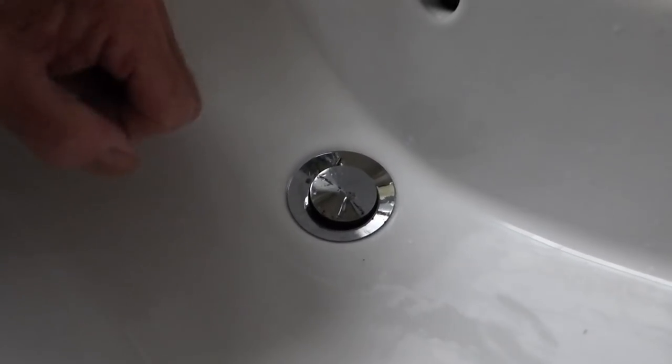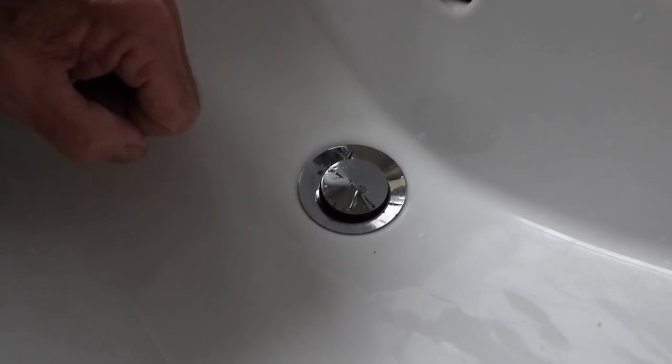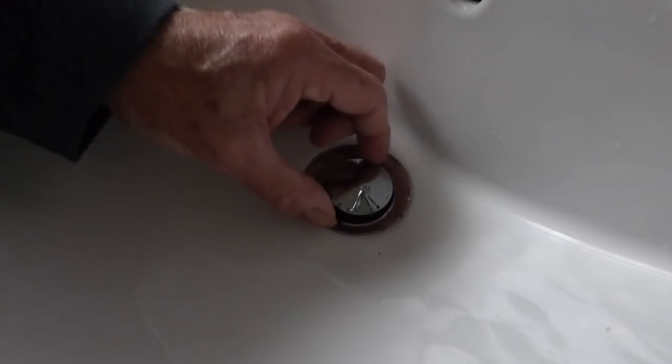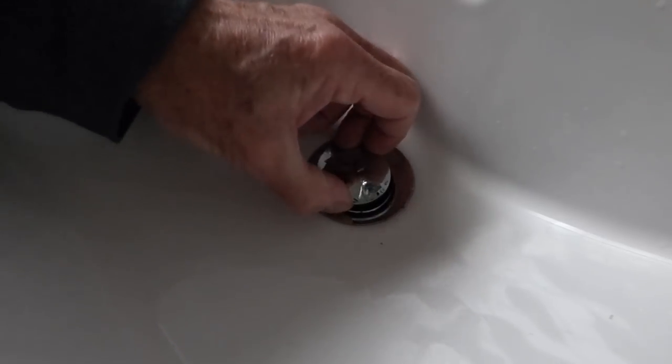With these pop-up wastes, usually it is the actual pop-up that blocks up more than the actual trap or the bend. So a lot of times when this starts running slow, this is usually the cause. It's quite simple — just lift the pop-up a little bit so you can get a hold of it.